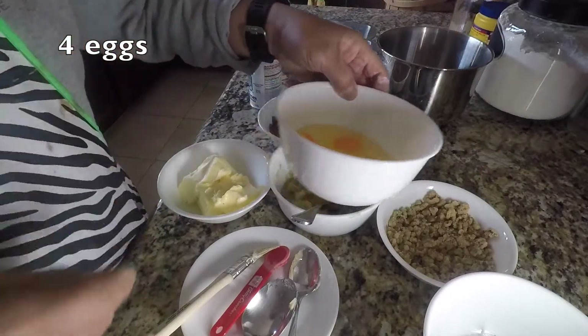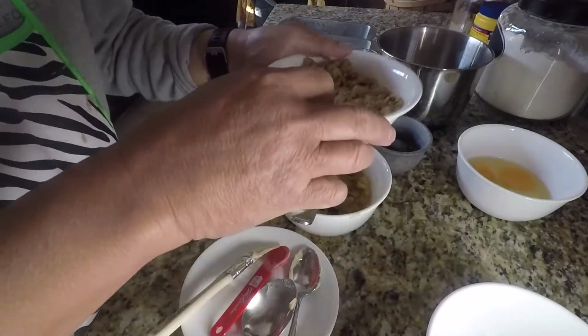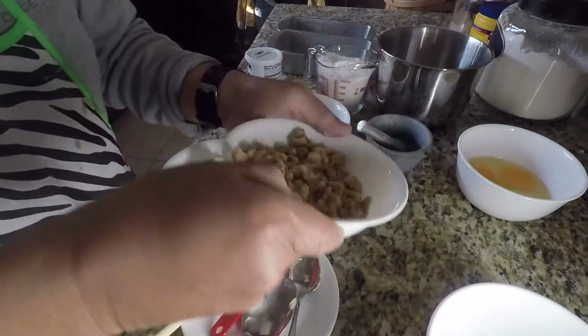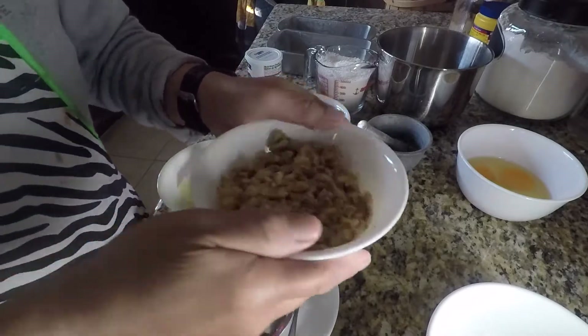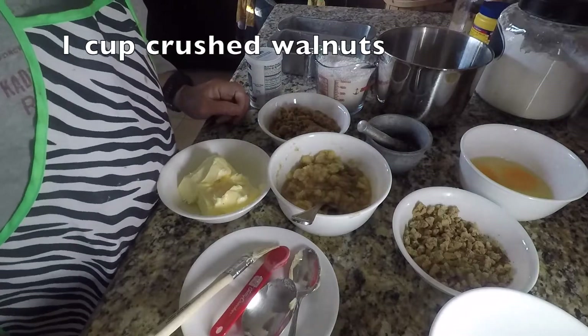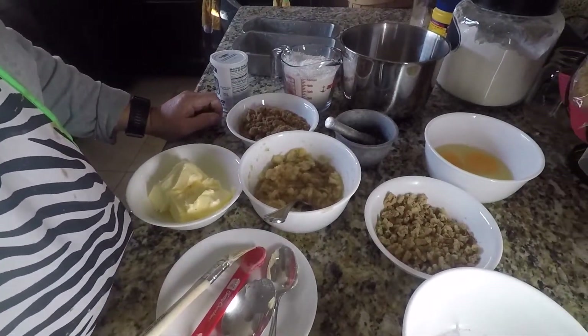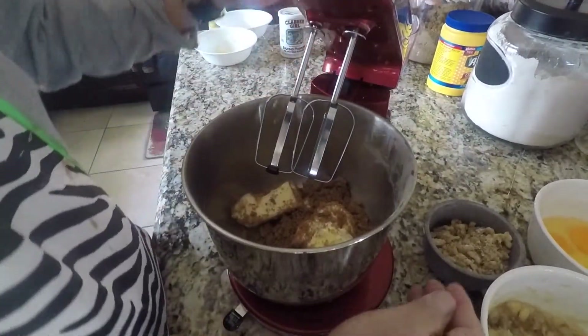I'm only using one and a half cups of sugar to make sure it's not too sweet. We've got our four eggs — we're gonna beat those later — and we've got our chopped walnuts, about one cup, that I will be using. Okay, and I will be mixing them to prepare.